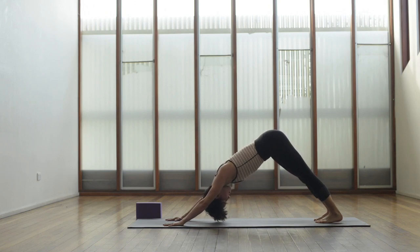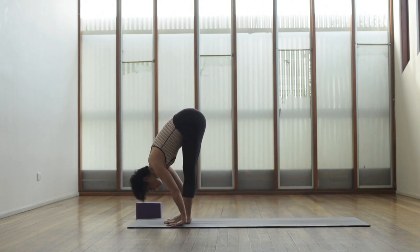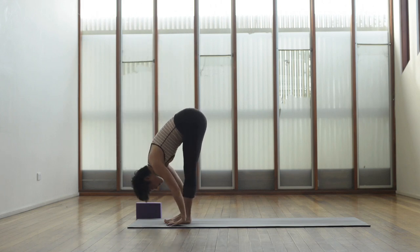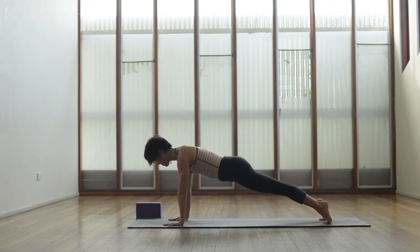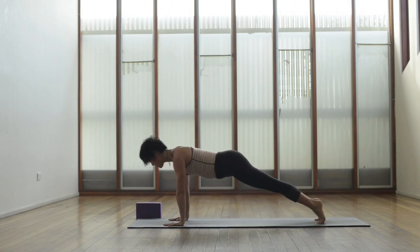Trying to breathe into the upper back here, drawing the kneecaps up. Come to the balls of the feet, bend the knees, look forward, step or jump in between the hands, inhale lengthen halfway, exhale fold, sweeping the arms up inhaling, palms together, exhale arms back down to tadasana. Once again inhale sweep the arms up, look towards the thumbs, exhale folding forward uttanasana, inhale lengthen halfway, exhale hands down, bend the knees, step or jump back. Take an inhale and exhale to lower down chaturanga, press through the feet inhaling up face dog, and exhaling down facing dog, separate the feet hip distance apart.